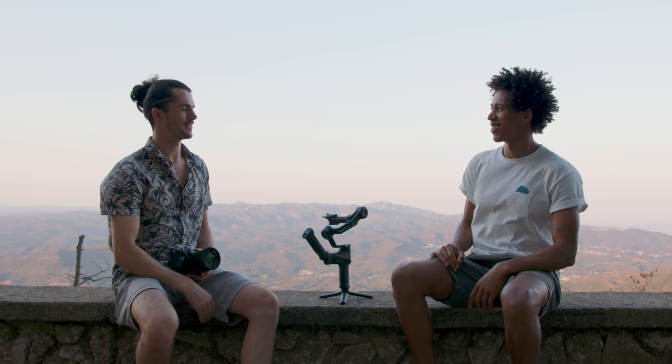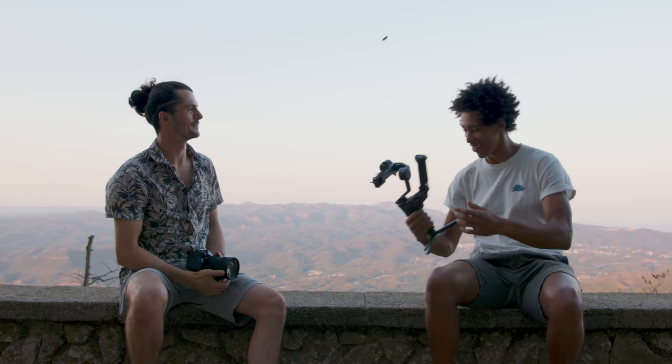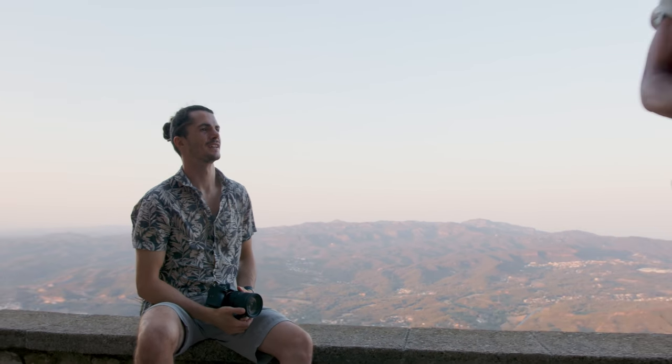All right, Paolo, I'll let you get on with your hike, man. Thanks so much for helping me out — it was good to meet you. Beautiful gimbal. Take care, brother.